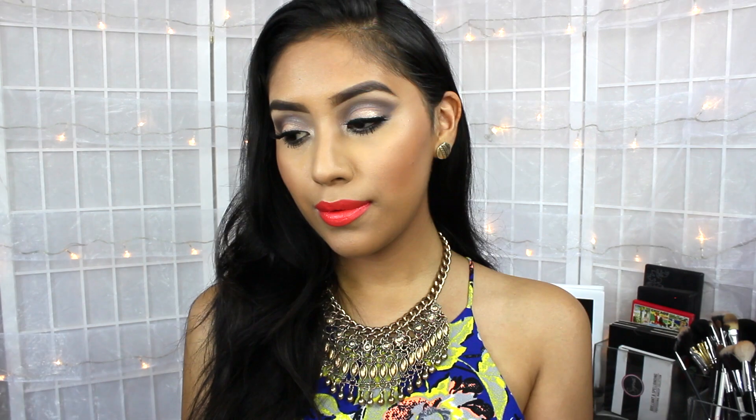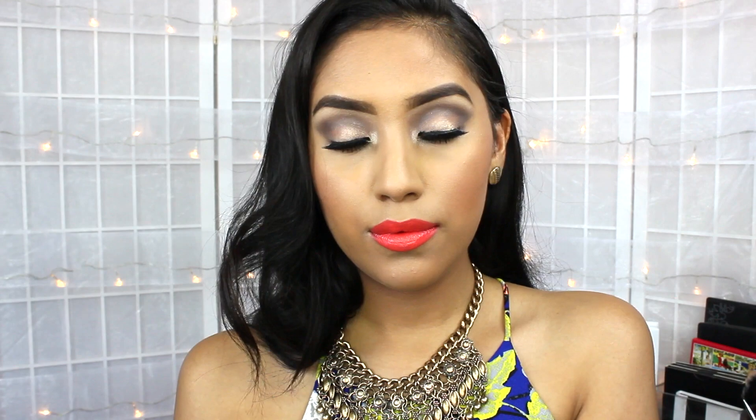Hi guys! Welcome back to my channel. Today I'm going to be doing a nighttime summer makeup look. I decided to go with an orange lip and a somewhat neutral eye, so I hope you guys enjoy.